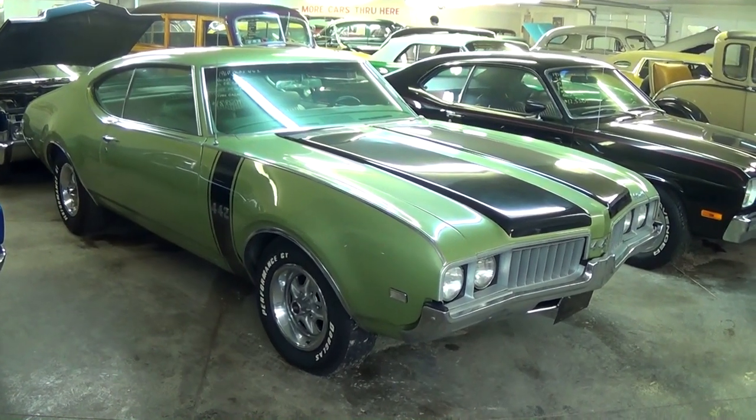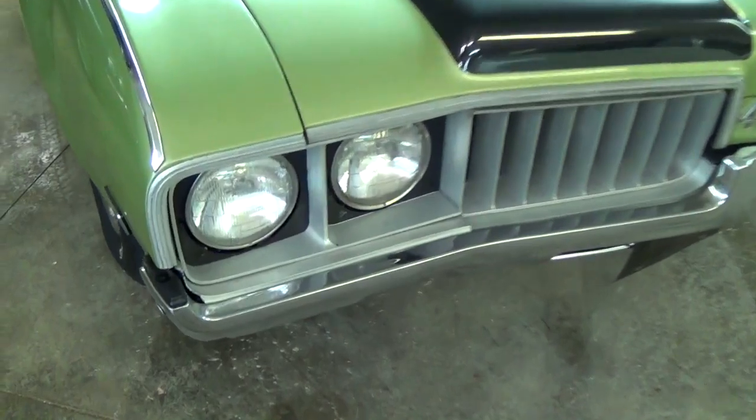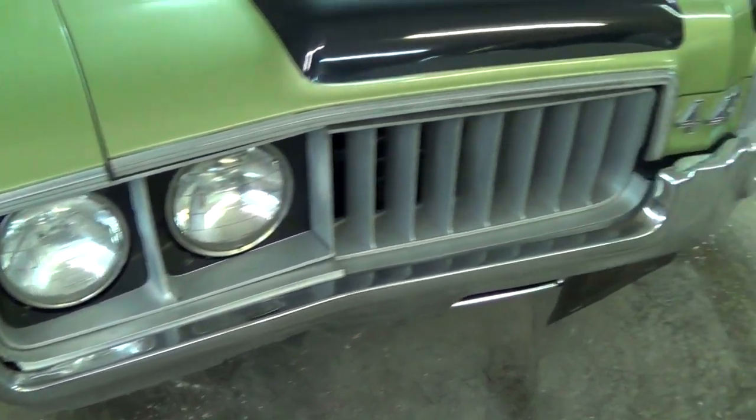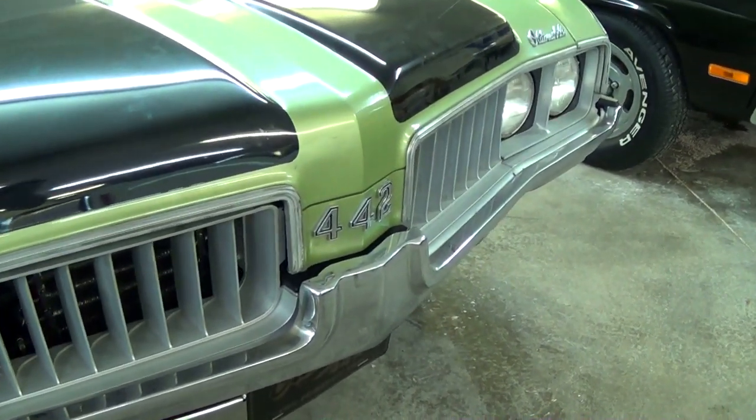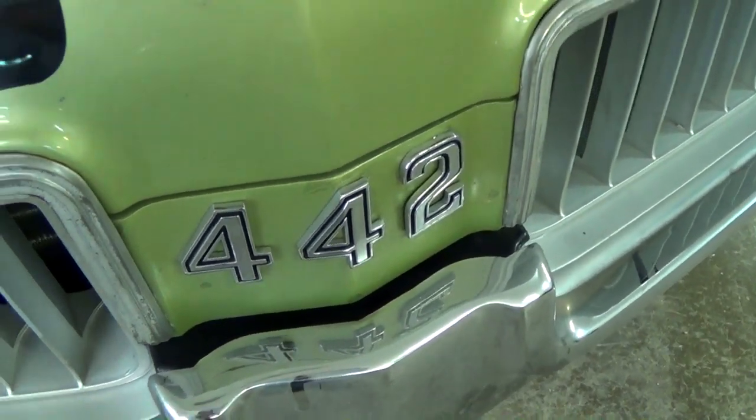This is a really nice looking example, so I thought we'd take a look at it. You can see in 1969 they had the quad headlamps up front and a nice-looking grille.